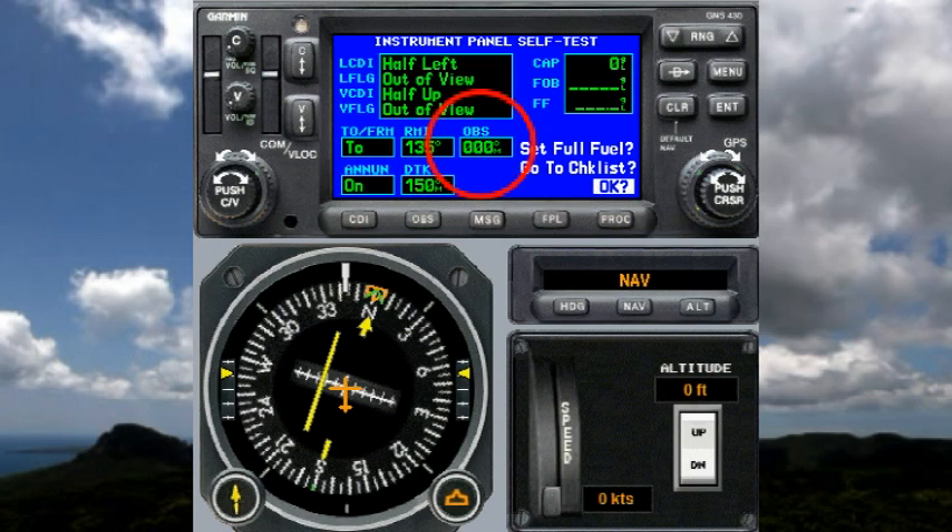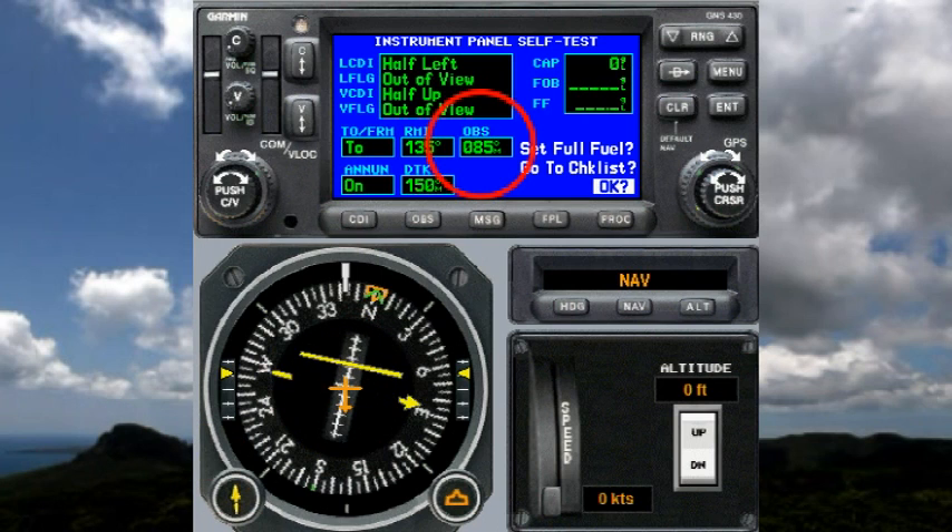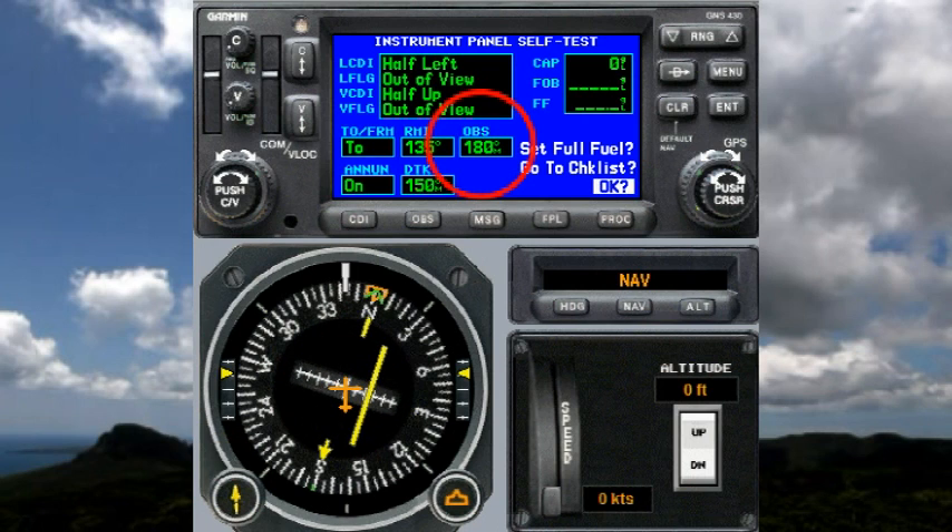I'd also recommend checking it at 090, 180, and 270. We grab the OBS selector on the HSI and turn it to 090 — I'm getting 88 on the Garmin, which is two degrees off and I can live with that. I set 180 and get right on 180. I set 270 on the HSI and get 268, which is acceptable. Back to 360 or 0, I'm getting 359 or maybe 0.